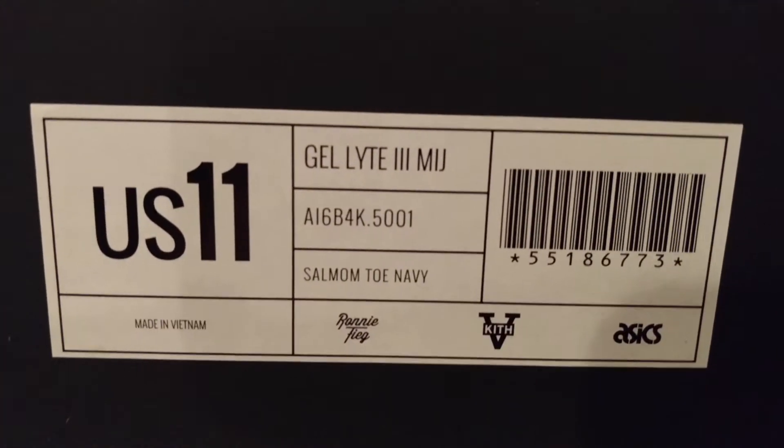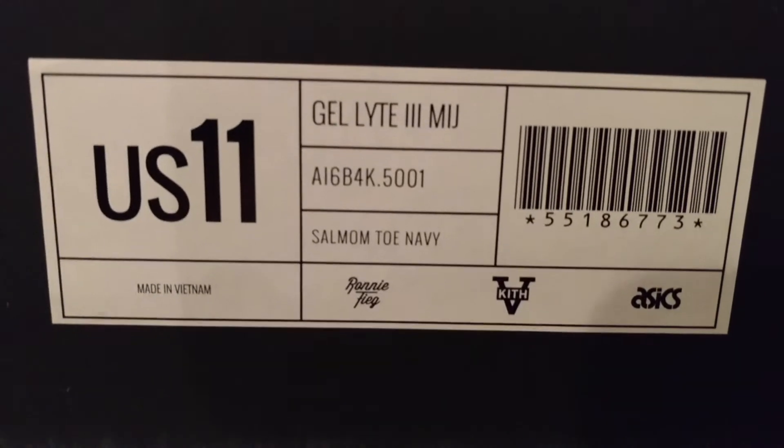Asics Gel Lyte 3 Salmon Toe unboxing. The best thing is there are fake pairs made because these have a lot of resell value, so that's what the label should look like. This is the salmon toe colorway on the side.